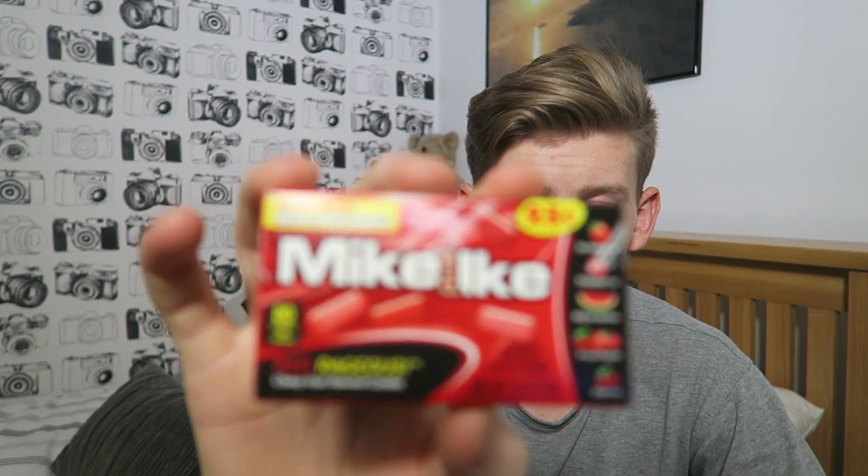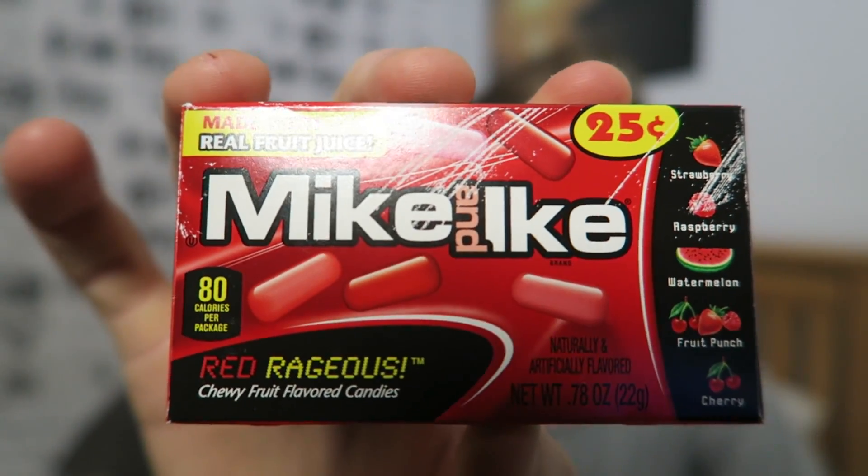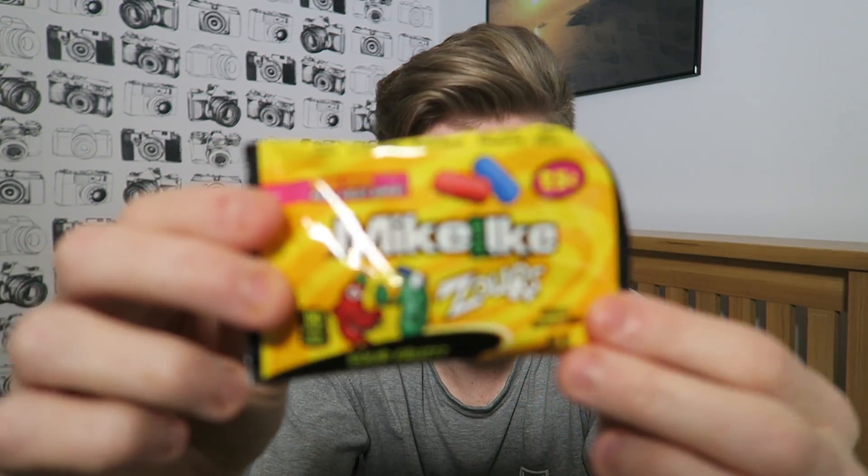Next up we have Mike and Ike — basically chewy candies in flavors like strawberry, raspberry, watermelon, fruit punch, and cherry. I don't know which flavor I grabbed since they all look the same, but let's just go for it. Oh my god, it's so good and so flavorful! America really does make some great sweets. Eight out of ten — that is actually really nice!